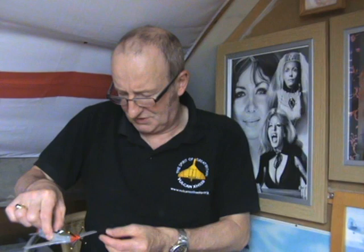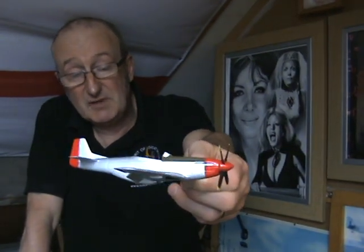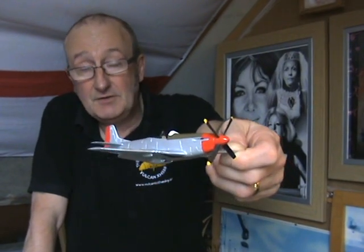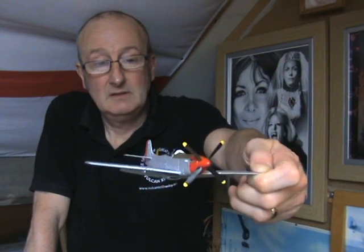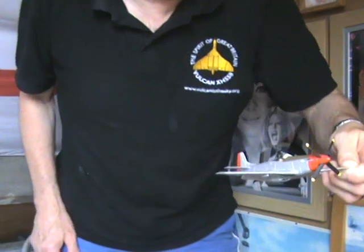This one is the Airfix P-51 Mustang in the markings of the P-51 owned by Tom Cruise — the one he flew in the recent film Top Gun: Maverick. That'll be the first of the Top Gun Maverick planes I'm building, because I've also got a couple of the Hornets but they're a bit more complicated. It's turned out great.